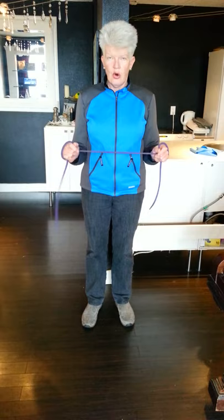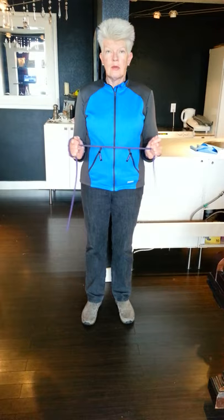I'm going to give myself more cord so it's easier. I'm rotating my arms out and back, and you notice how my elbows are stuck to my waist there.